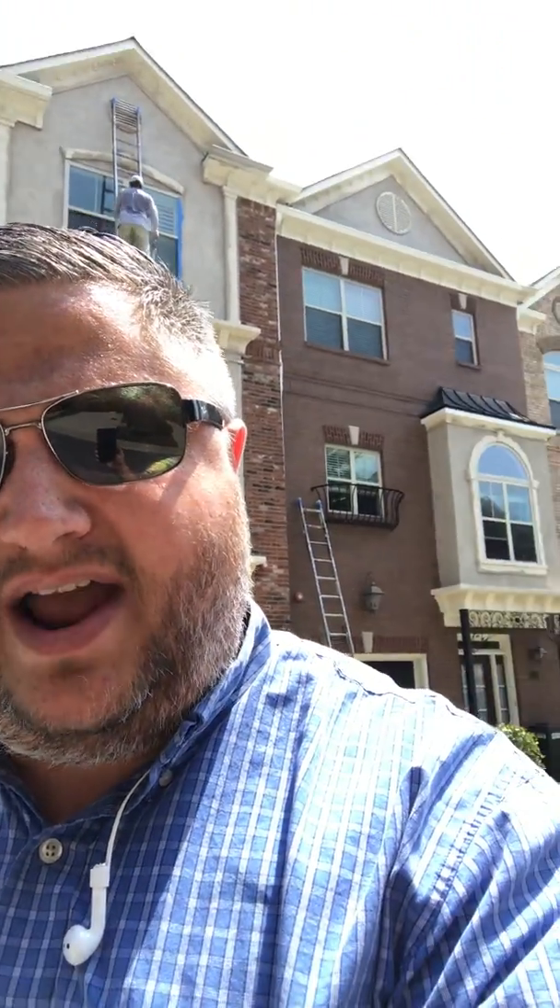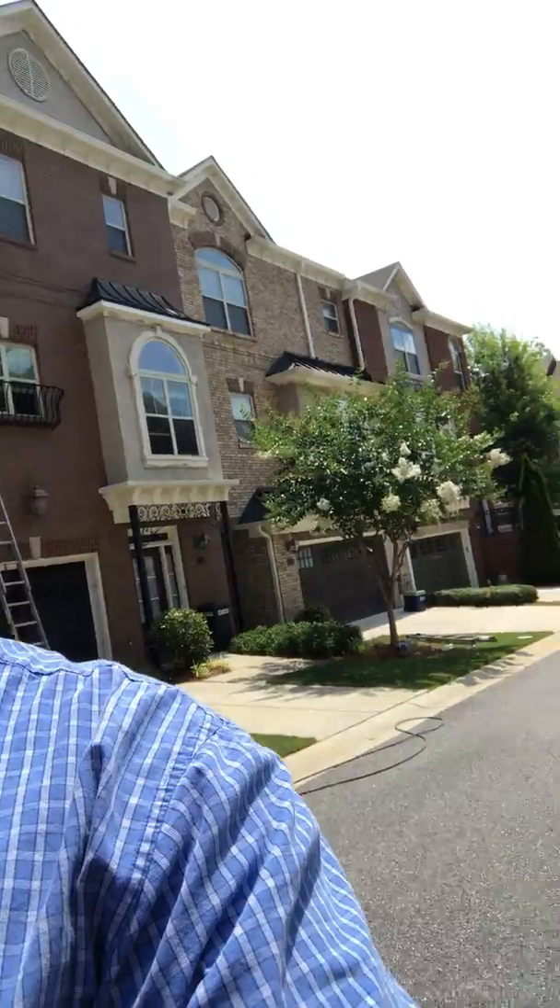I'm in Sandy Springs today, we're on a job — it's a townhome job, rather large, if you see behind me there. If I pan around, you'll see there's about seven units on this building, and then we've got five more buildings just like it going that direction as well.